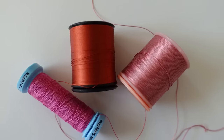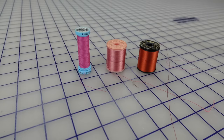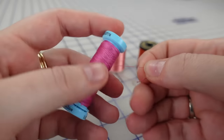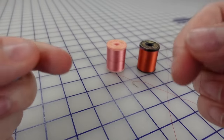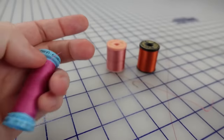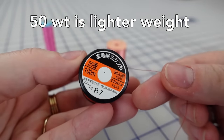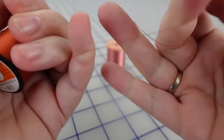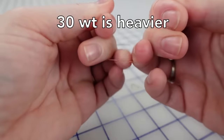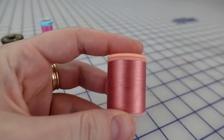We have here three different types of silk in three different weights — let's do the pull test. Number one: Guttermann's. Easy. Number two: 50 weight Kinkame thread, 100% silk. And finally, 30 weight Kinkame thread. Ow — definitely the strongest.